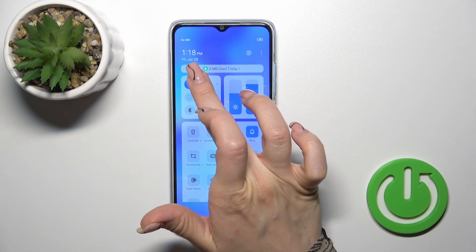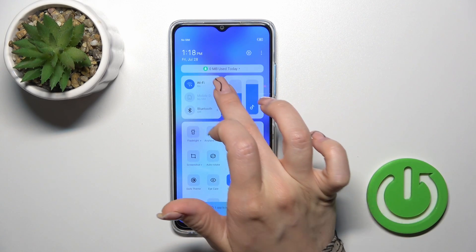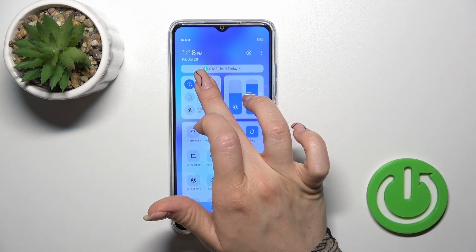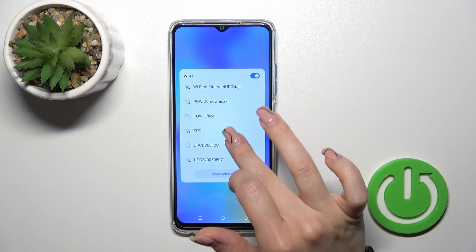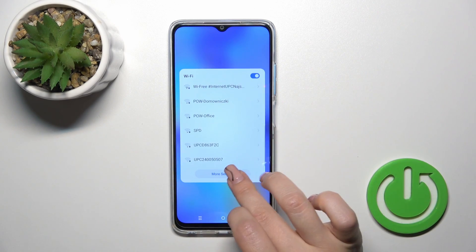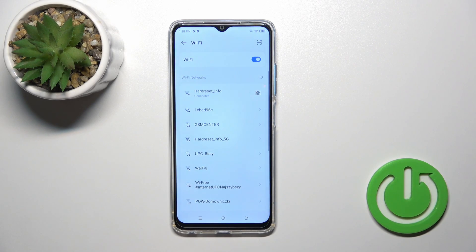Click on it to activate Wi-Fi or to turn it off. To launch the full Wi-Fi settings, hold it for a while. You can then select one of the available network options, or tap to go to more settings.